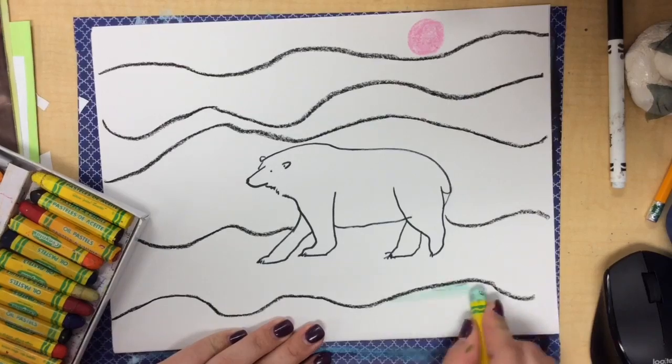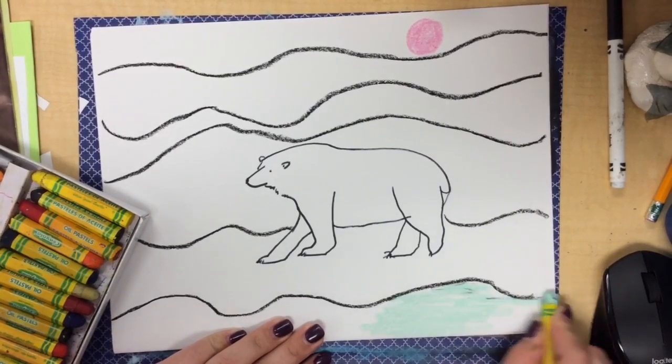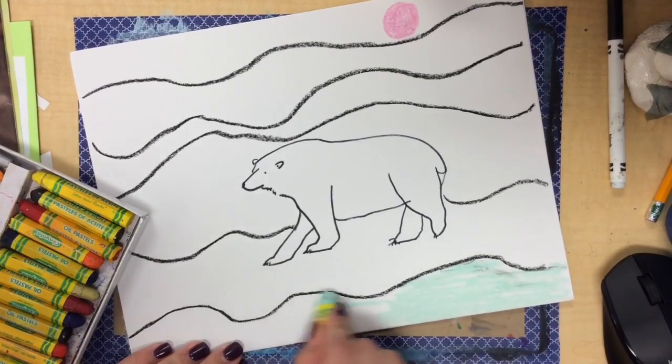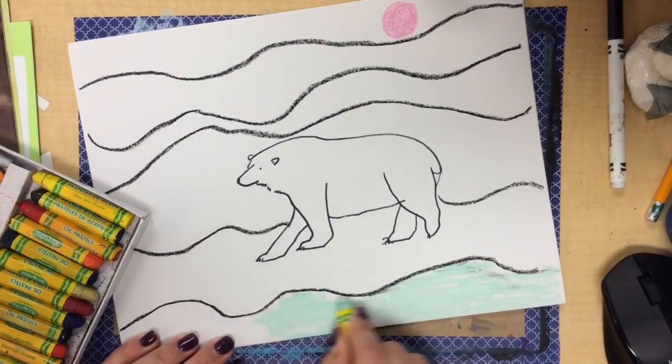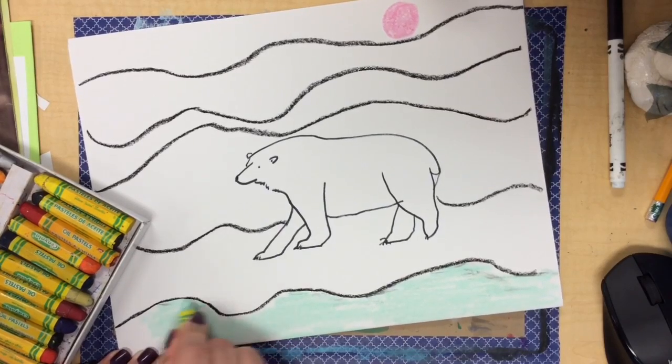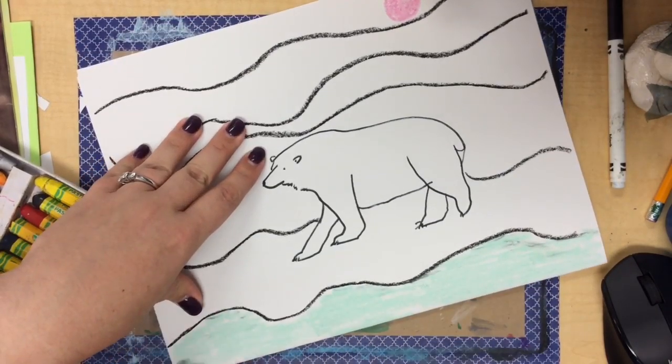After you do that, you can start adding color using cool colors. Remember that cool colors are blue, green, and purple. I also used a little bit of pink to add the moon or the sun, like you would see in the Yukon.